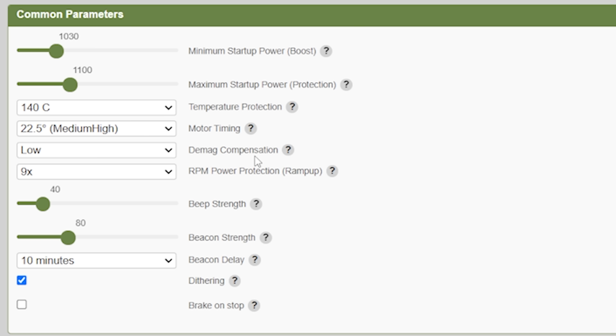DMAG compensation is a safety setting where if the ESC thinks the motor has desynced, it will go into a mode called blind commutation, where it tries to commutate the motor without detecting zero crossings. Low is a fine value for most people. If you have a particularly desync-prone quadcopter, you can set it to high and it may fix your desyncs. Basically nobody should set it to off.